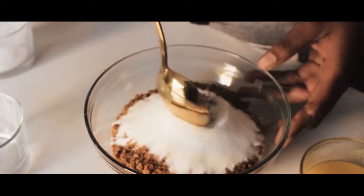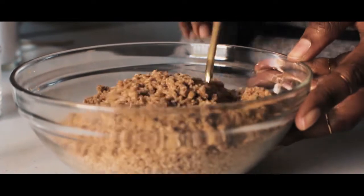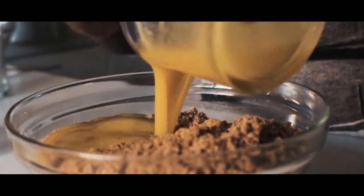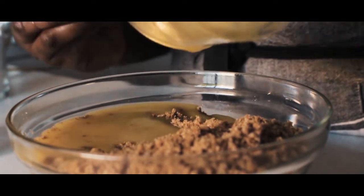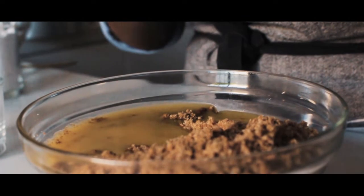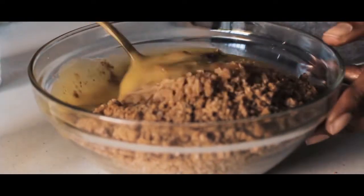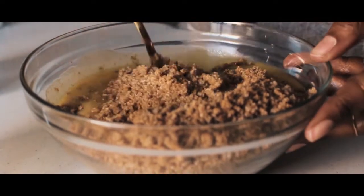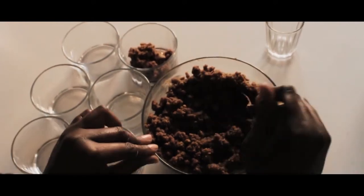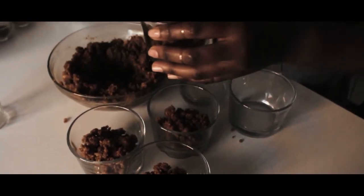Next, we're going to mix custard sugar with melted butter and the crushed ginger cookies. Then divide it into your glasses and set that aside.